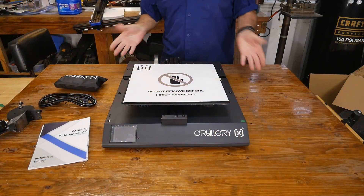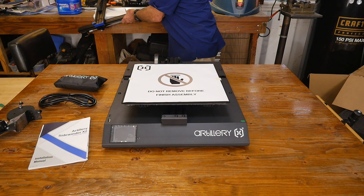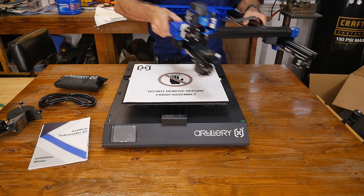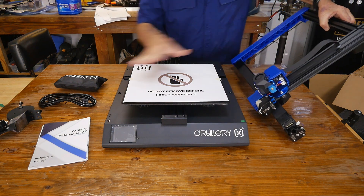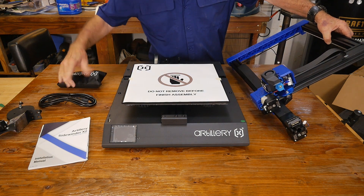I've emptied the box. Let me just bring this other piece up here. I've emptied the box, and really there's the top, there's the base, some tools, power line.